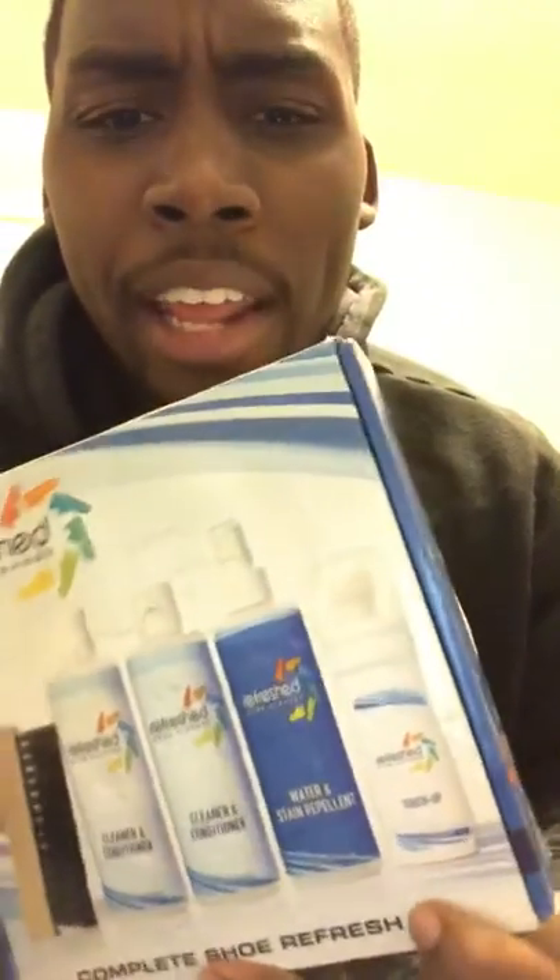See this right here — you get yourself a brush, two bottles of cleaner and conditioner, water and stain repellent, and a touch-up.